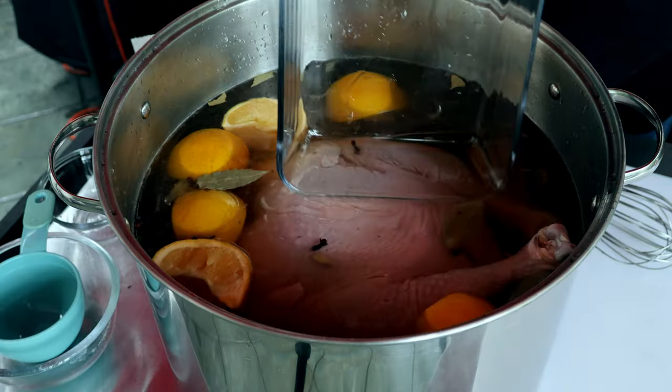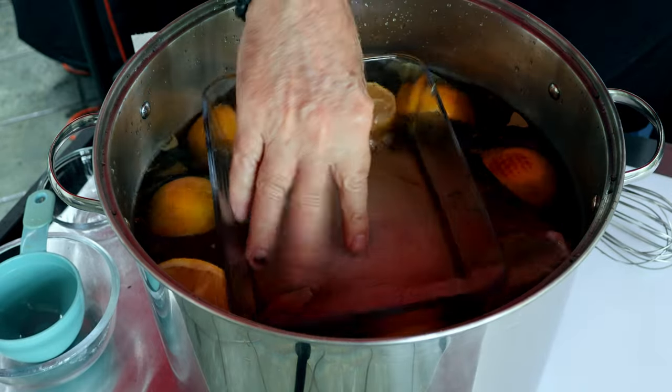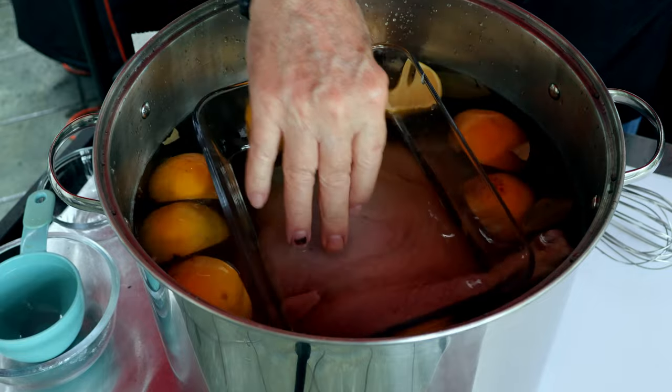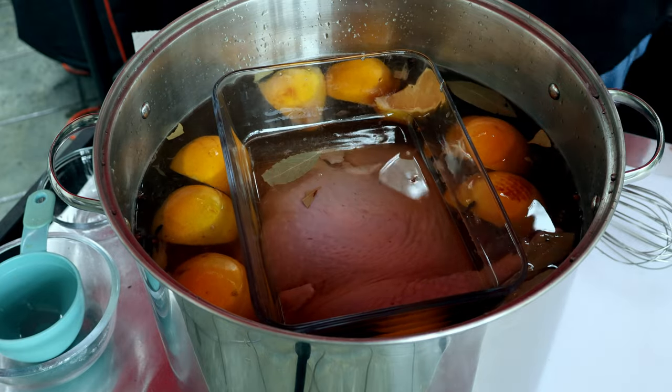On this brine, there's only one thing you really need to know: one gallon of water to one cup of kosher salt to a half a cup of brown sugar. Keep that ratio. I don't know how big your turkey is or how big your pot is - your brine's gonna turn out fine. You don't have to put the oranges, bourbon, and cloves. You can get by with just the water, sugar, and salt. You can see when I push the turkey down it fits just perfect. I'll put a lid on it.